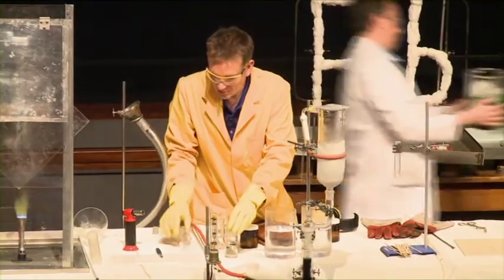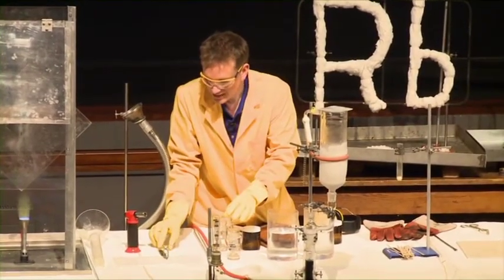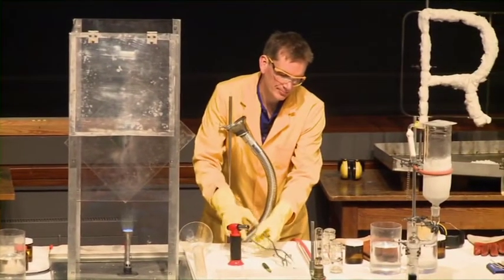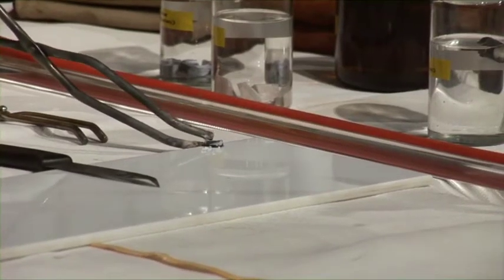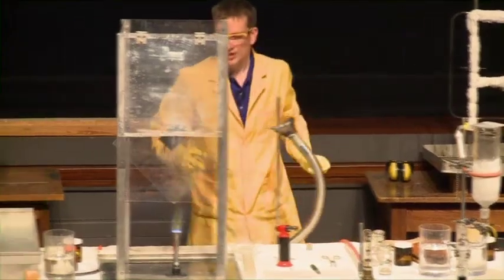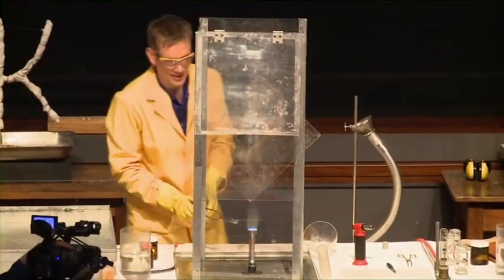So let's see if we can get this lithium to react with the gases in the air. I'm going to heat up some lithium. Let's take a little piece here and heat it in the flame.